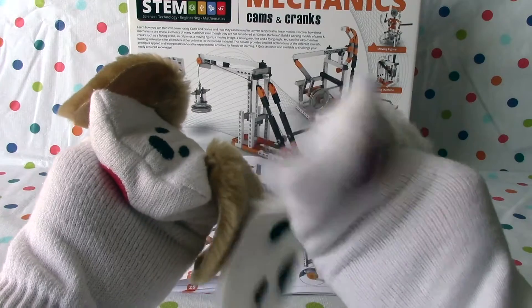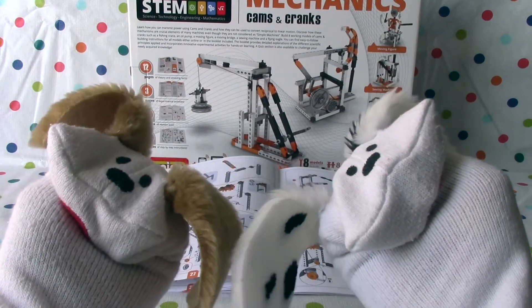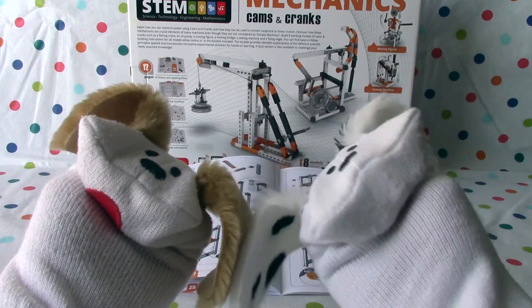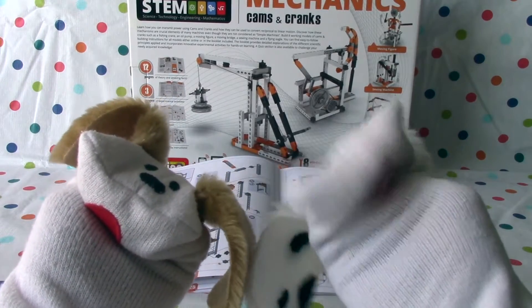This is Discovering STEM from Angino. It sure is a lot of fun so far. Last time we built the moving figure, and it looked like he was saluting.